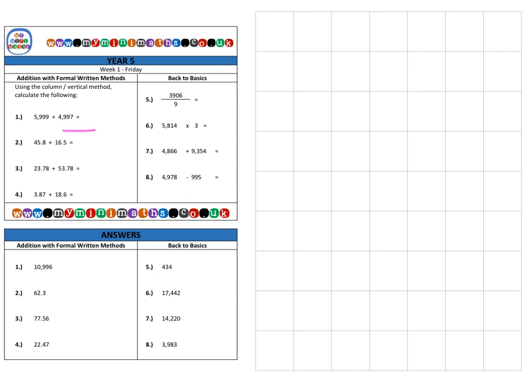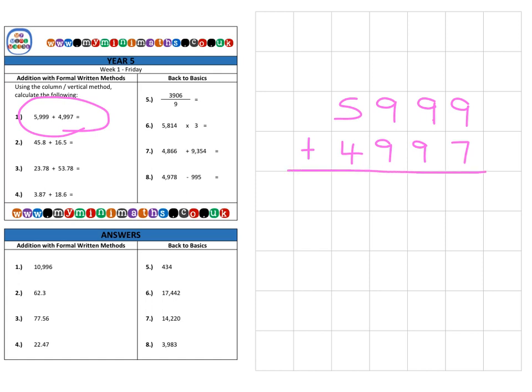First of all, on to question one. To begin with, we're just going to refresh our memories on some whole numbers. We have a four-digit number added to another four-digit number: 5,999 added to 4,997.